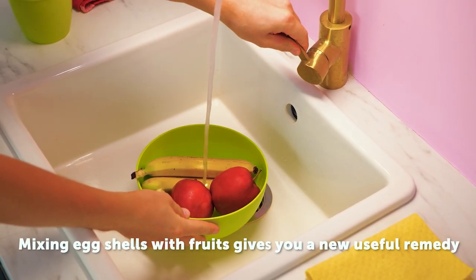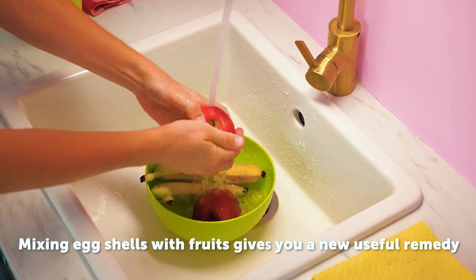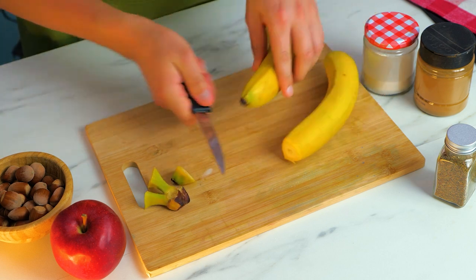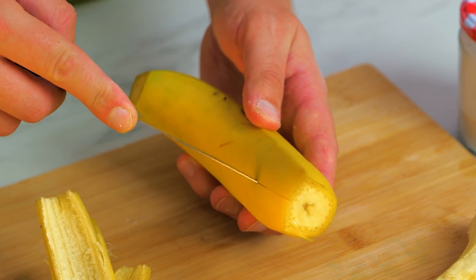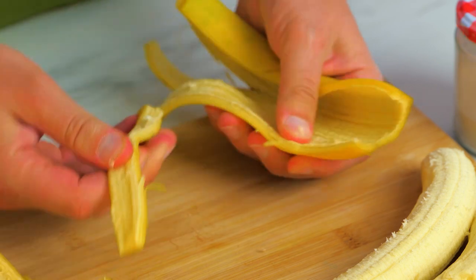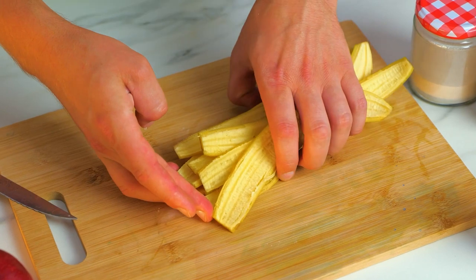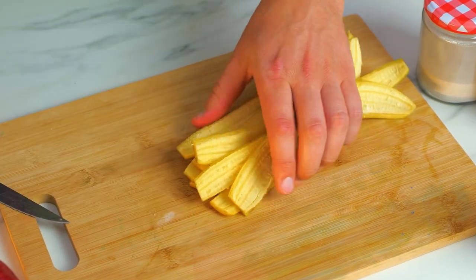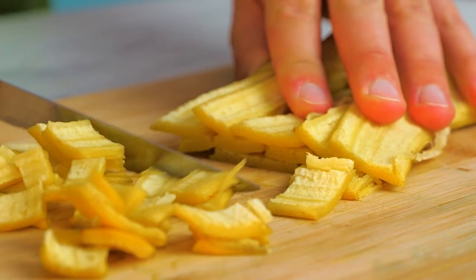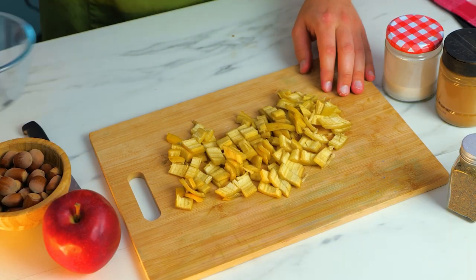Here's a nutritious fruit smoothie recipe. After washing the fruit, skin a banana, then slice the peel into strips. Banana peel provides extra nutrition and fiber, and has antioxidant and antimicrobial properties.